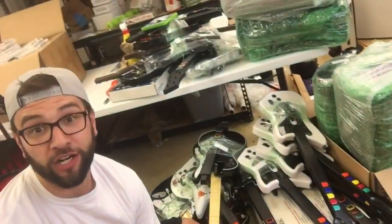Back with a video showing you how to make $15,000 a year selling right here — old Guitar Hero guitars.